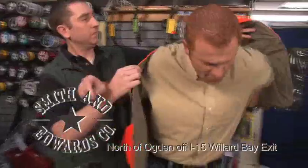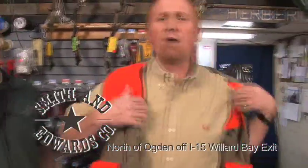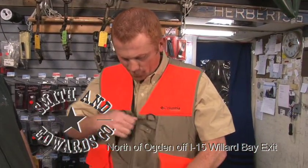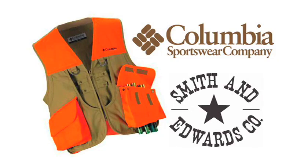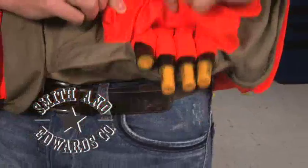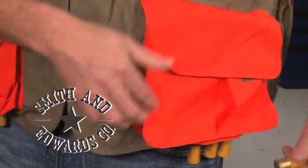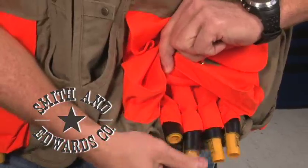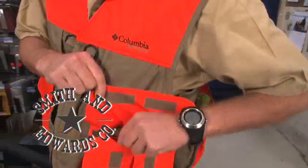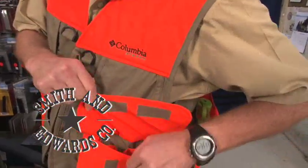Orange is my color! You don't have to wear orange in the field, but this vest has a little orange on it just in case you're hunting with a brother-in-law who might be a little trigger-happy. This vest is from Columbia, and one of the coolest features is the shell dispenser right here — shells are ready to pop out so you can reload after taking a few shots, and it's gravity-fed so the next round keeps coming until you're out of ammo.